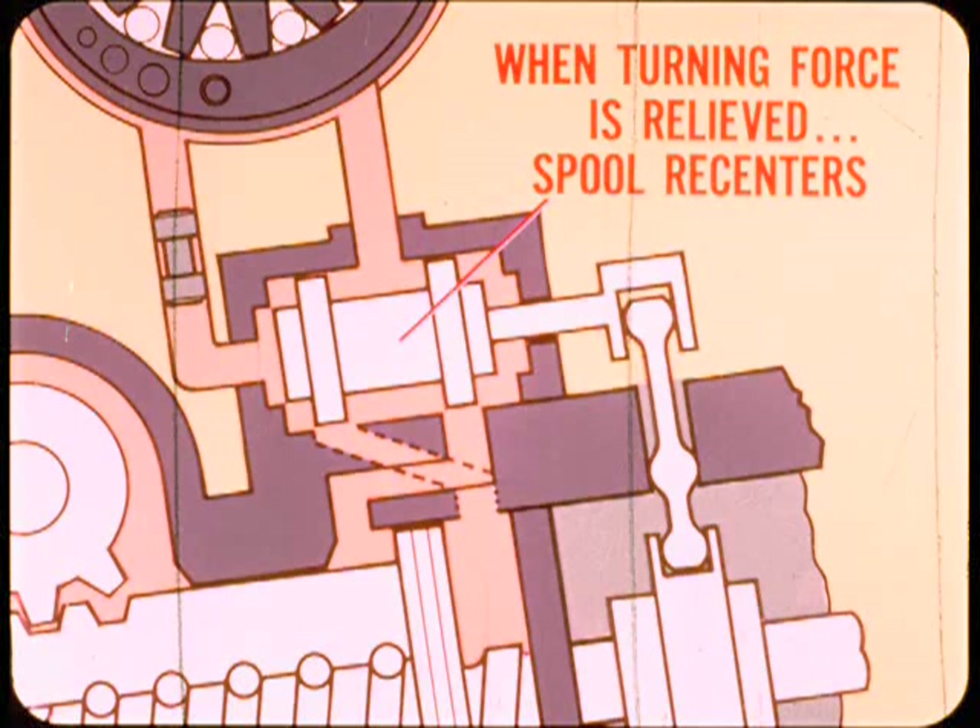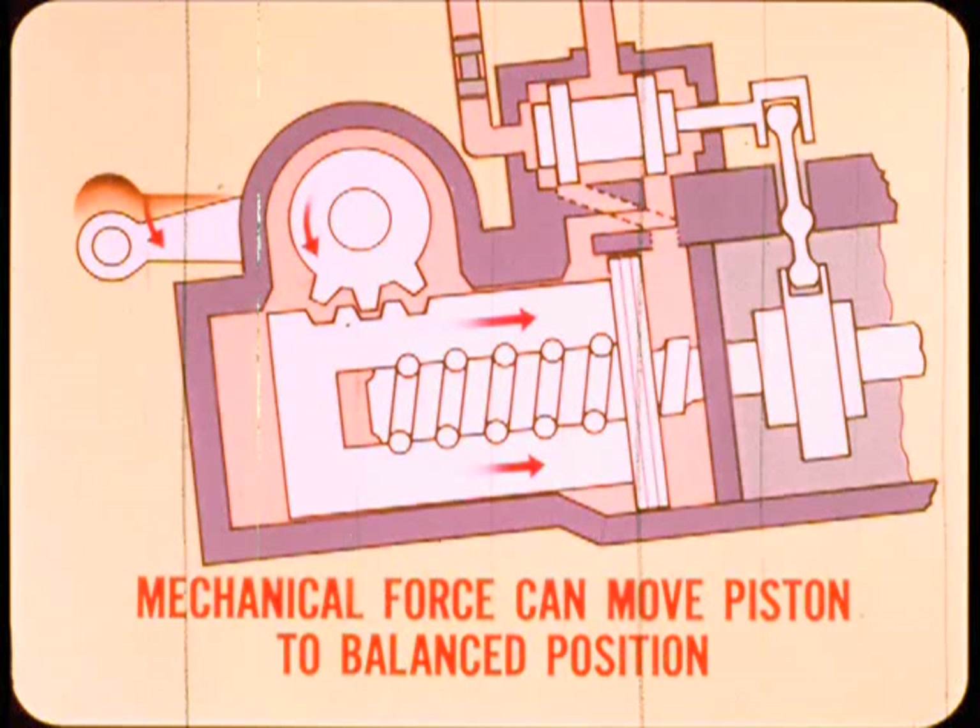When the turning force on the steering wheel is relieved coming out of a turn, the steering valve spool re-centers automatically and power assist movement stops. With the spool centered, pump pressure drops and is again equal in both power chambers. Since the centered valve spool opens both power chamber ports equally, mechanical force can now move the piston back to its balanced position. This allows steering geometry to return the steering gear to the straight-ahead position without hydraulic resistance on the piston.